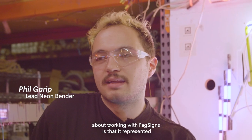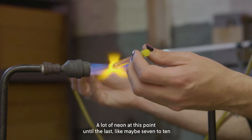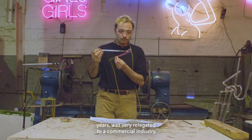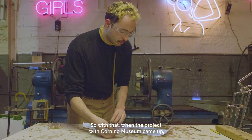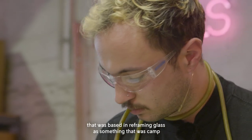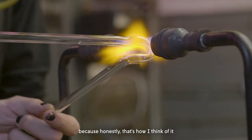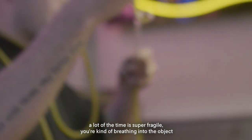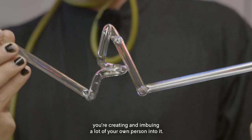What was exciting to me about working with FagSign is that it represented a sector of the industry that wasn't really represented at this stage. A lot of neon, until the last maybe seven to ten years, was very relegated to a commercial industry. So when the project with Corning Museum came up, it was really exciting to work on a project that was based in reframing glass as something that was camp, because honestly that's how I think of it a lot of the time — it's super fragile, you're kind of breathing into the object you're creating and imbuing a lot of your own person into it.